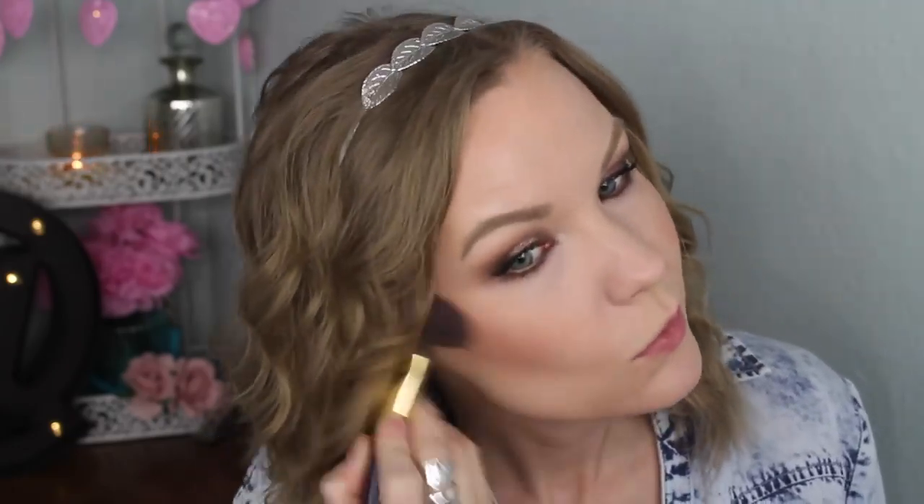For blush, I'm going to first apply some of my Wet n Wild Color Icon Blush in Rose Champagne, and top that with just a little bit of apricot right on the apples of my cheeks. I'm using a Tarte blush brush that I got in some kind of a set. I love that Rose Champagne blush — it has the nicest bit of sheen and just looks so pretty and natural on the cheeks.